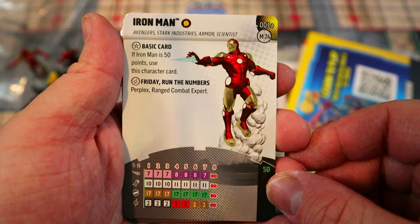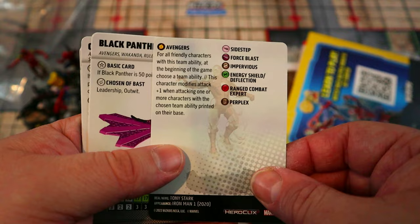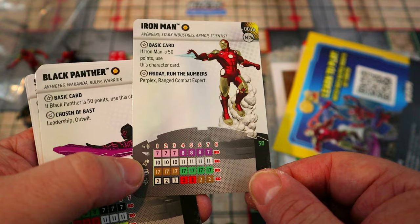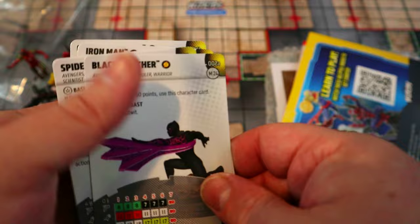Each character comes with a regular and an advanced version, so you get two character cards each. Starting with the basic versions: Iron Man at 50 points has the Avengers team ability giving him plus one attack against chosen targets. On his damage power he has Perplex and Range Combat Expert, letting him bump up stats or hit harder. He can also Fly and Sidestep, with a five-range double target.